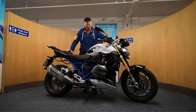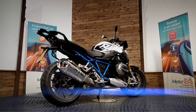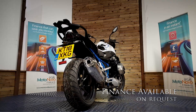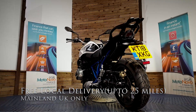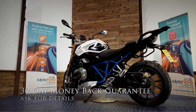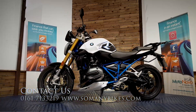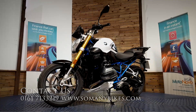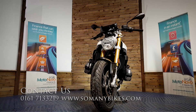If you'd like any more photos or videos, or anything you want to see in close-up, we can do that for you and send it over on WhatsApp. Give Dawn or Dave a call on 0161 713 3219 and they'll be happy to help you. Finance is available on this bike. We can also offer contactless free delivery anywhere in mainland UK. There's also extended parts and labour warranty available and a 30-day money-back guarantee. You can visit us online at www.somanybikes.com or call us on 0161 713 3219, or visit our showroom in Greater Manchester by appointment only.